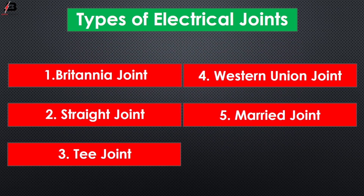Number 1: Britannia joint. Number 2: Straight joint. Number 3: T joint. Number 4: Western Union joint. Number 5: Married joint.